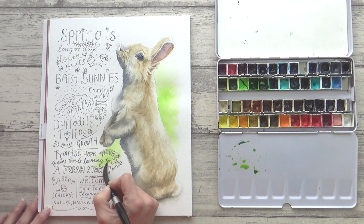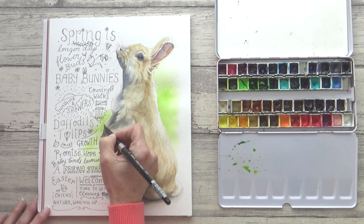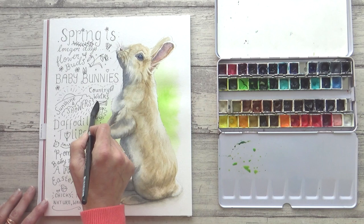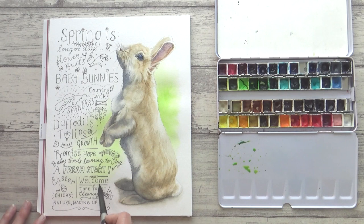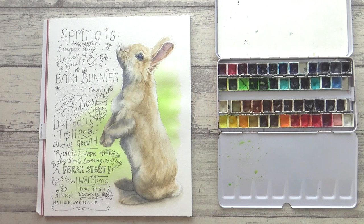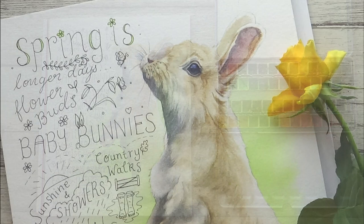So the big question is, did this now match up with the vision I had in my head at the start? Well, surprisingly, I think it pretty much does. Obviously there are things about the lettering that could be improved upon, and maybe I should have tried not to cram as many words in as I did. But I do love how the rabbit turned out, and I think adding the green background made it feel that much more cohesive and spring-like. Let me know what you think, and let me know what your favourite thing about spring is too. Please take a second to give this video a thumbs up if you enjoyed it, subscribe if you're new around here, and share with anyone you think would enjoy it as well. Thank you so much for watching, take care, and I'll see you all in the next video.